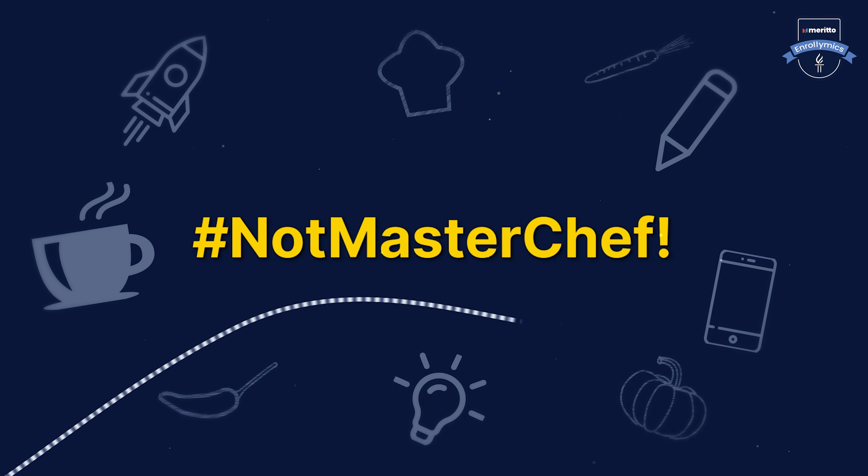Hi guys and welcome back to North MasterChef. Today, we're going to whip up a recipe that is sure to take your credentials and your education organization to the next level. So what are you waiting for? Don't you think we should get right into it?